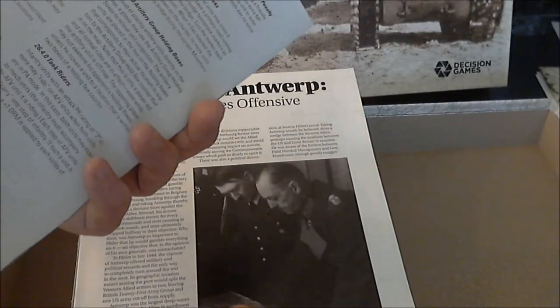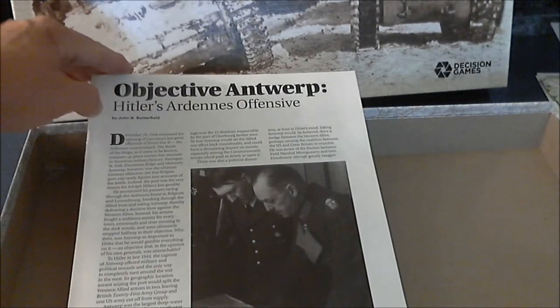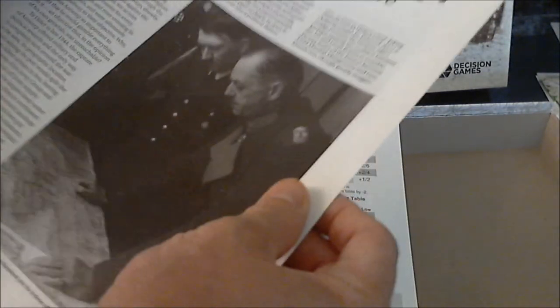Looks like the master rules for the Grand Operational Simulation Series — several pages, several pages of the index, and we start digging into the meat of the rules. It's got quite a few rules, and looks like a lot of them are all in this one booklet. I've had some Decision Games products where they divide the rule book up into two or three different books, and then you're just wandering around trying to find things.